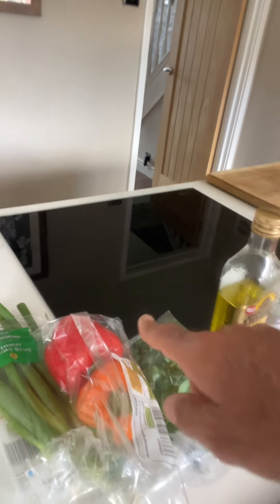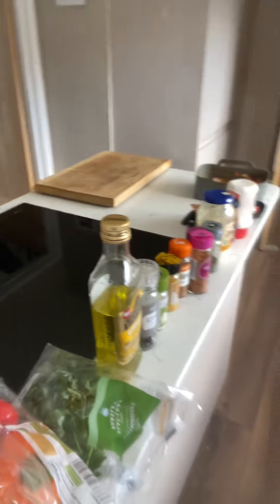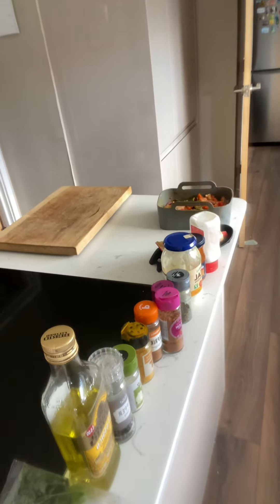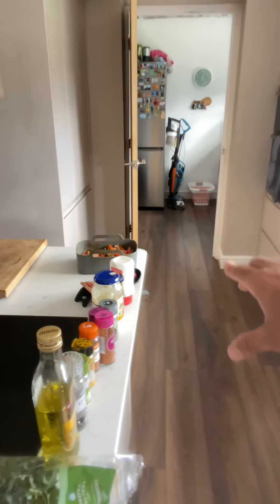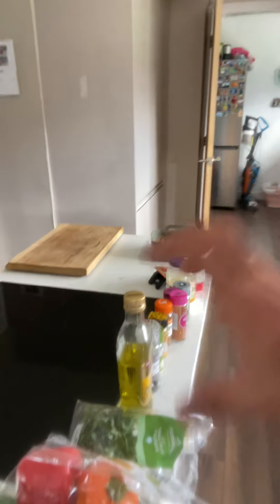Also sour cream and tomato puree. Stir it all well. I've also got parsley, red spring onions, and red peppers mixed in for extra delicious flavors. Then cook it in the air fryer at 200 degrees for 20 minutes.